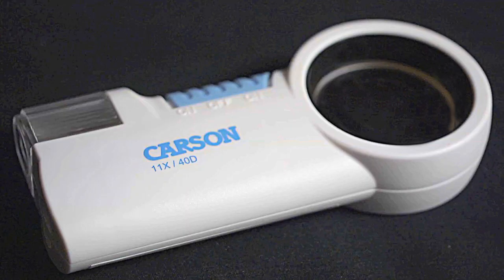Hey, what's up guys? This is Doug from Carson Optical. Today we're going to check out the MagniFlash in our Carson Pro series. In this video we're going to go over the CP32 and the CP40.